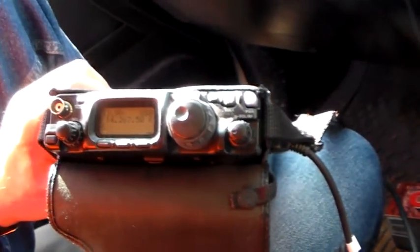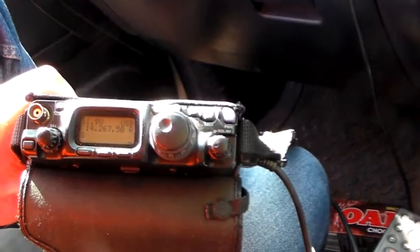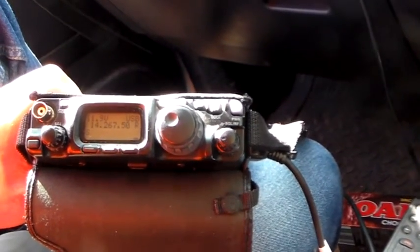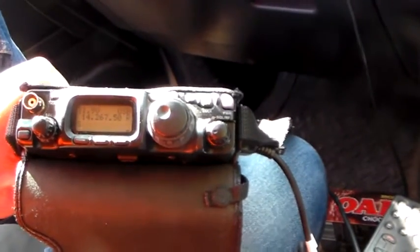If we get a good QSO going I'll hit the record button again and show you how well the 817 works with a turl in Perth on a four wheel drive bull bar. Hope you found that interesting, as always thanks for watching, I'll catch you next time.